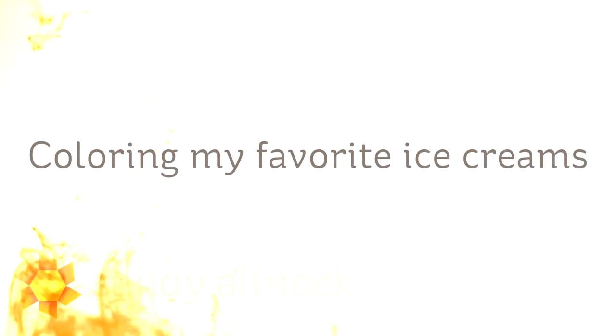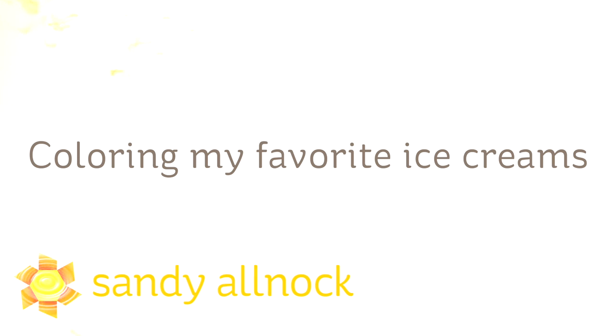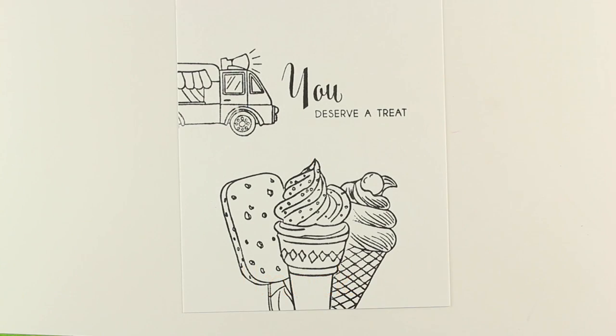Hi there! I'm Sandy Olnog, artist and paper crafter here on YouTube, and I'm going to do a really fast video coloring my favorite ice creams, because ice cream might melt! So we need to go quickly, because we're all busy as well.